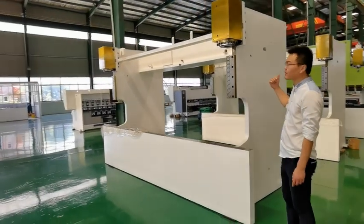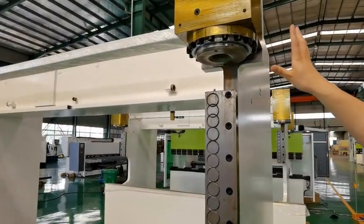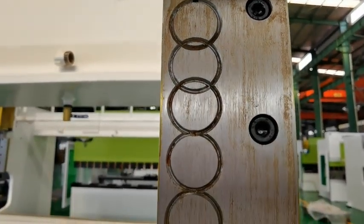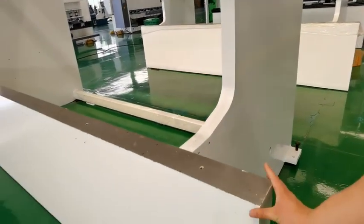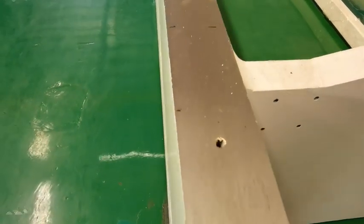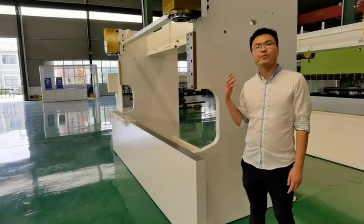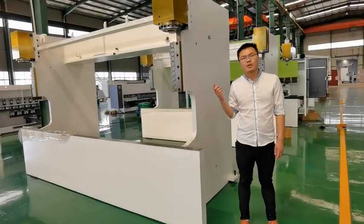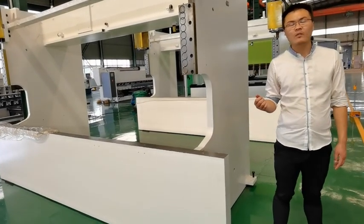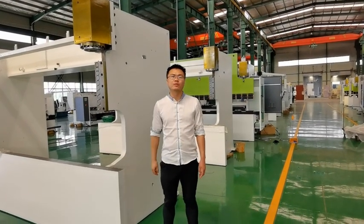Now we would like to show the inner structure. You can see the polishing and accuracy are very, very good. The machine body is very heavy — the steel structure is very thick, a one-piece steel structure. Prima Press Group only delivers quality machines to our customers without any compromise. We welcome more customers to visit us and send inquiries. We will do a good job for you. Thank you.